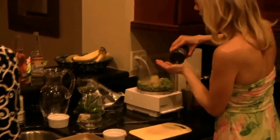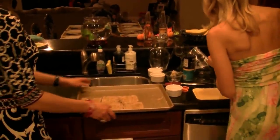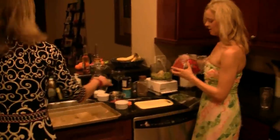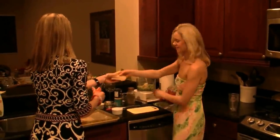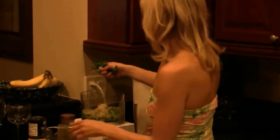Add a little bit of sea salt — you don't have to measure — and a little bit of black pepper. Then we also add parsley for a little bit of freshness. We're adding roughly about a quarter cup of parsley.